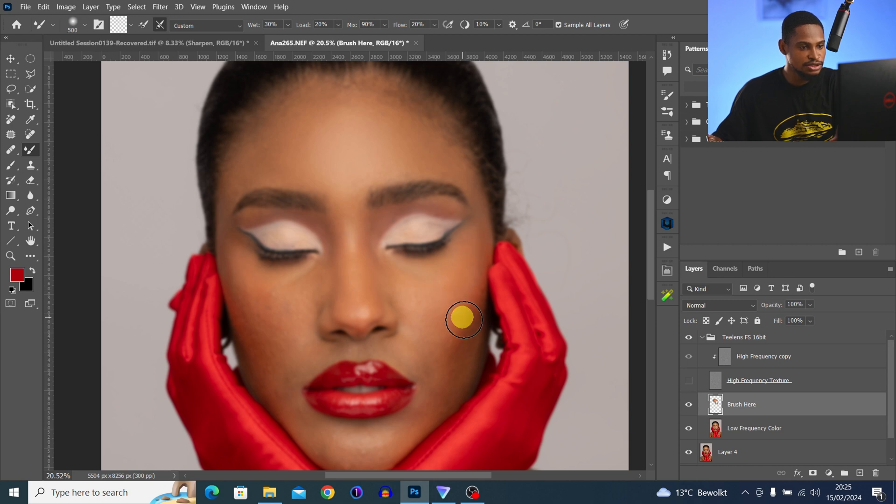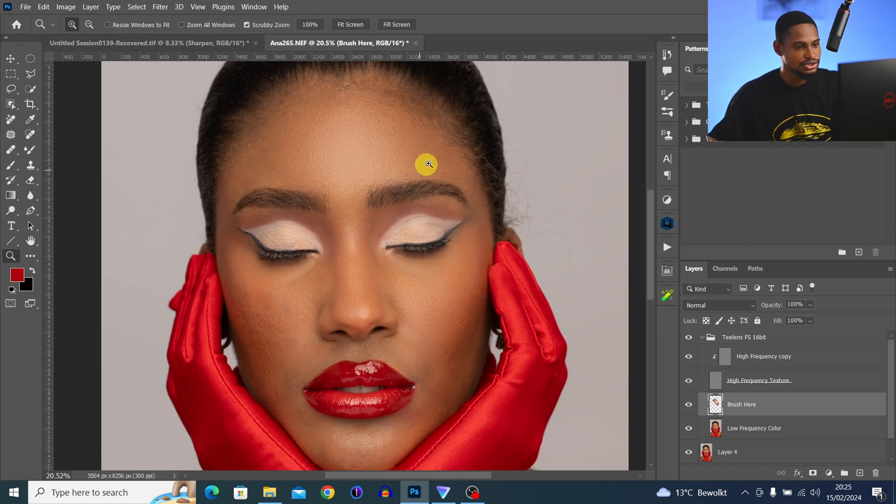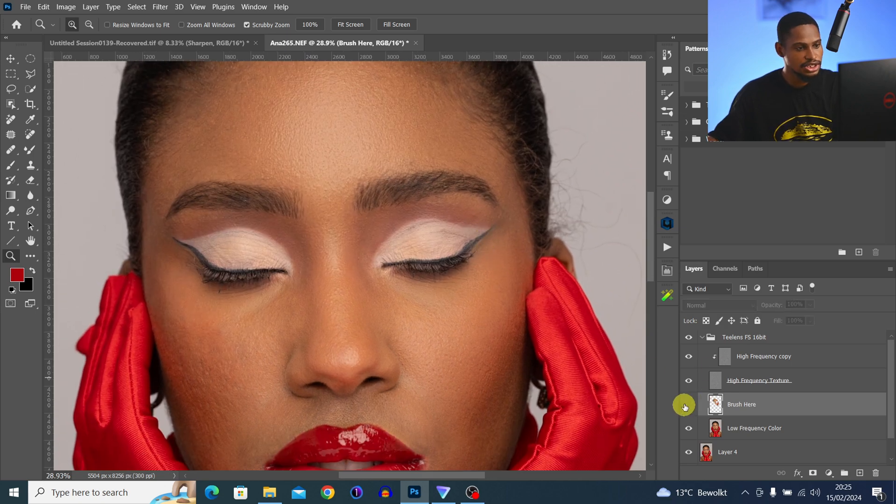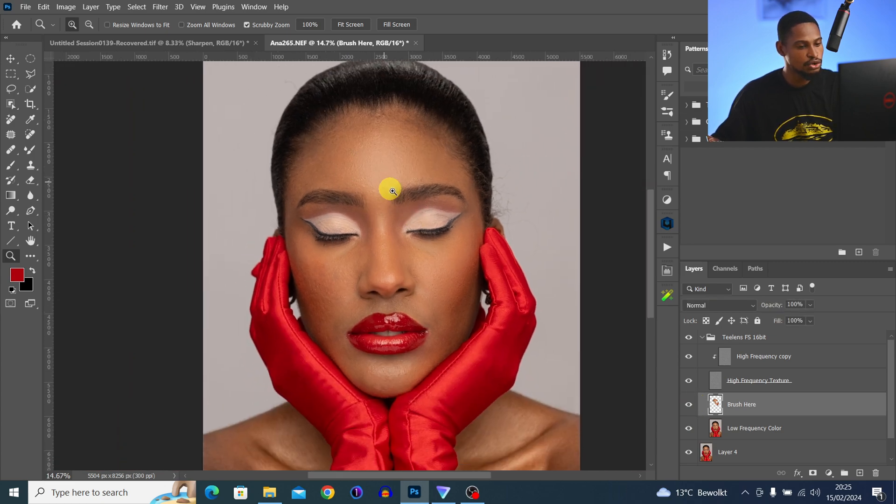For the small highlight on the nose, reduce your brush size and paint on the highlight alone, then increase brush size and paint the sides of the highlight. That's basically what I'll be doing for the whole image. After painting, you can see the image is looking smooth while still retaining textures.